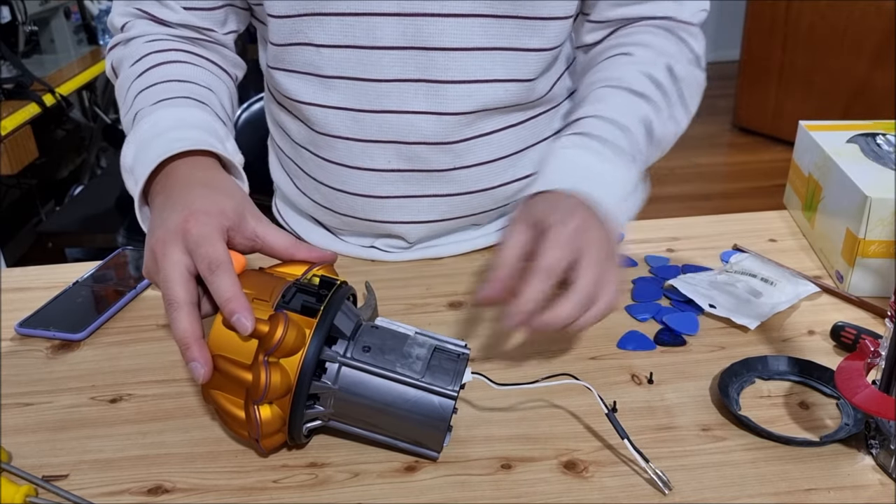I don't recommend you to remove this part or even expose the chip, as it's unnecessary. But since I'm doing a disassembly, I'm just demonstrating it. You have to remove the two connected cables to the chip or the computer that reads it — one of them goes to the front of your vacuum, and the other goes to the counter or the center.